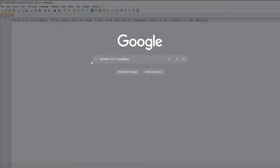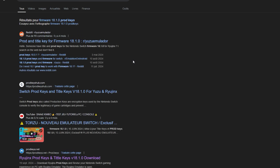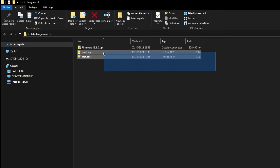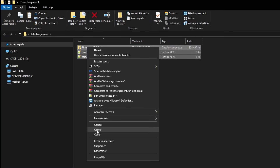Let's finish with the firmware installation. Download version 18.1.0 as well as the prod.keys and title.keys files, which you can easily find online. Once downloaded, place your zipped folder and the two files into the Switch folder located in the BIOS folder.